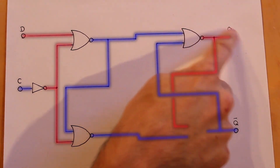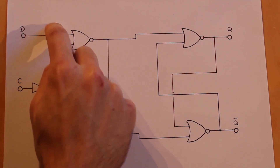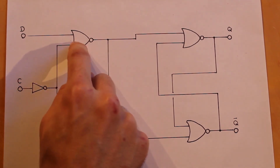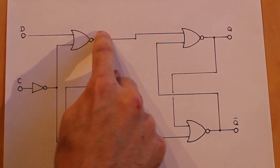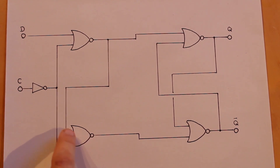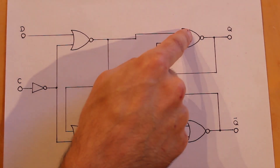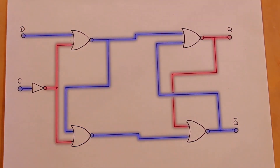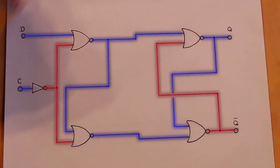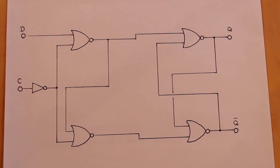When the set input goes high, it sets the latch and puts Q to a high output, holding that state until we pulse the clock again. If we have a low input on D and pulse the clock, the first NOR gate sees two low inputs and its output goes high. That high signal comes down, making the second NOR gate's output low, so we have low on set and high on reset — which resets the latch and pulls Q low. This is a simple D flip-flop using four NOR gates and an inverter.